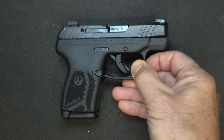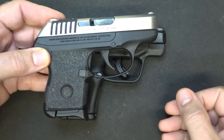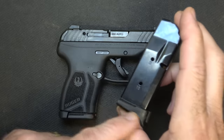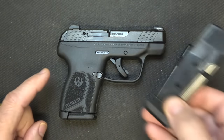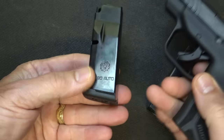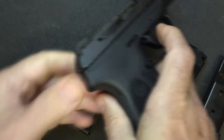Having that higher capacity magazine is something else. With the original LCP, you've got just six rounds — so seven total. With the LCP Max, I have the 10-round mag with a finger groove base plate that comes with it, though it only comes with one magazine. There's also a 12-round magazine you can get from Ruger. Let's go ahead and check to make sure the gun is unloaded. We have that flat base plate — very slick finish mag — and the gun is empty.